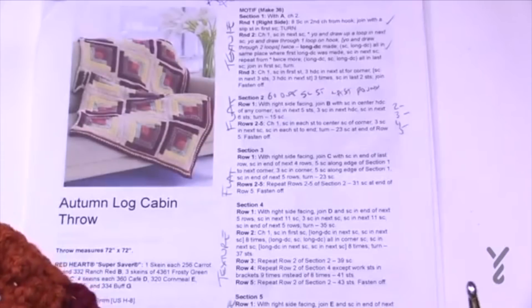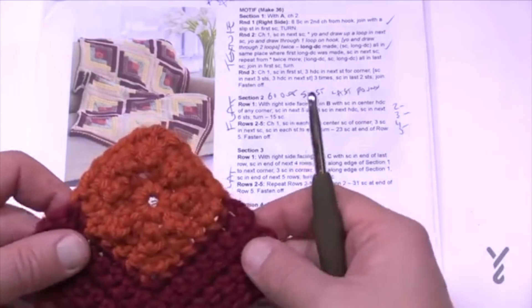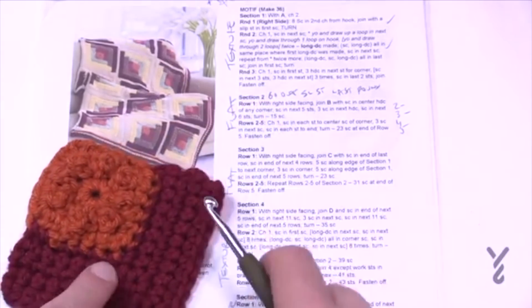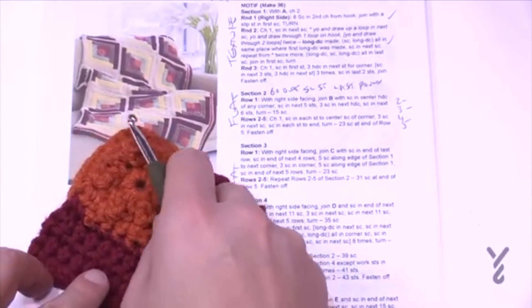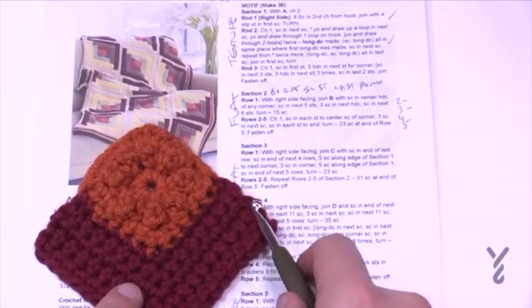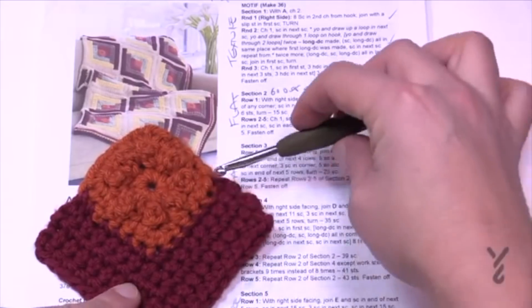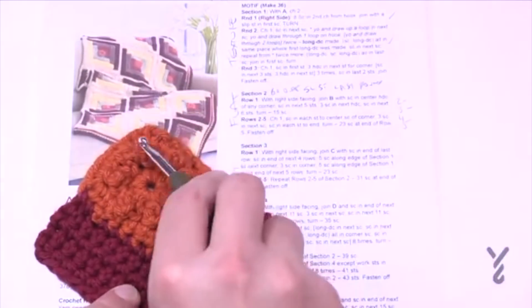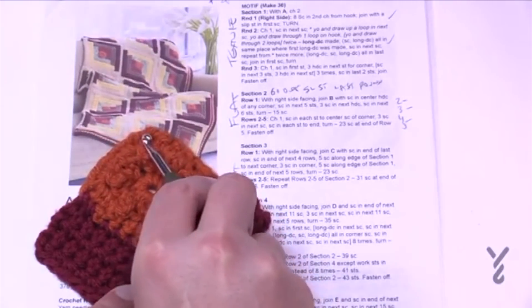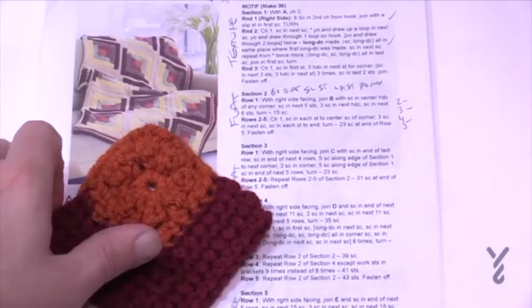Now ready for section three — 'flat, flat' just means single crochets. Section three starts here, goes to the corner and then down. There are always five single crochets along the side edge. In this case: five single crochets in a row, then your corner of three single crochets, then five, then five more at the end.